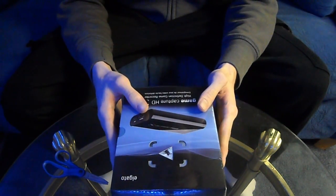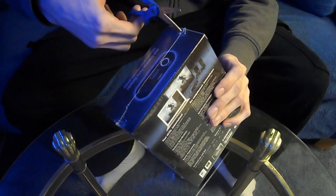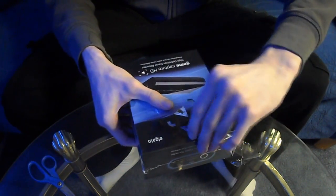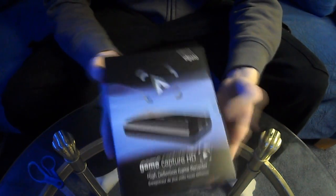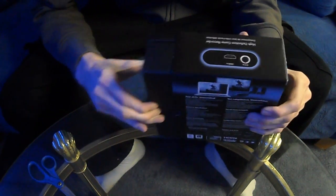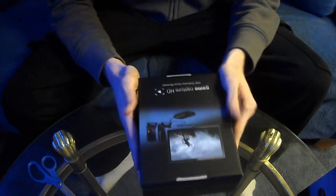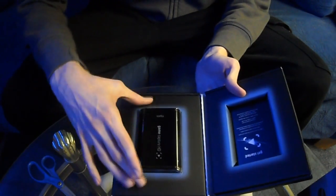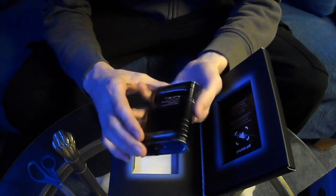I'm really happy to finally have one of these to start using it and get the satisfaction everyone else has gotten from this. So let's start off by opening it — got my little blue scissors, cut it open. Got a nice little cut. Taking the box out, the screen plastic is off, and this slides out.